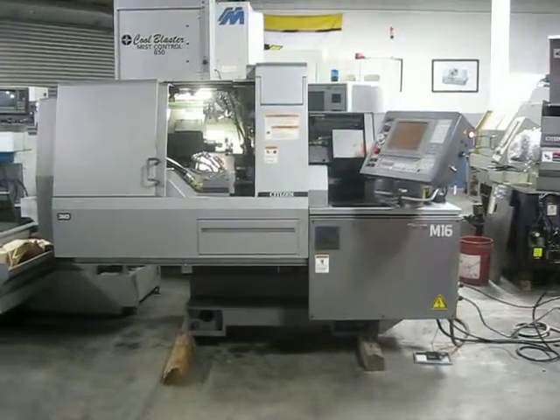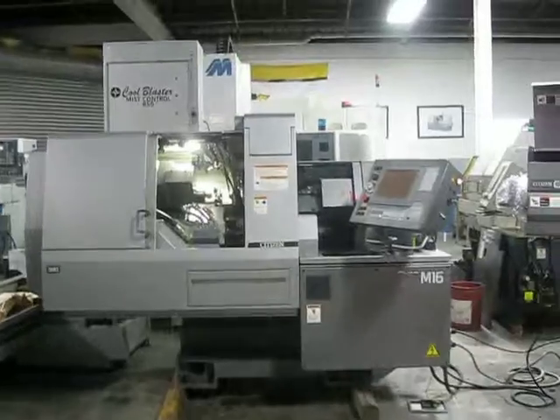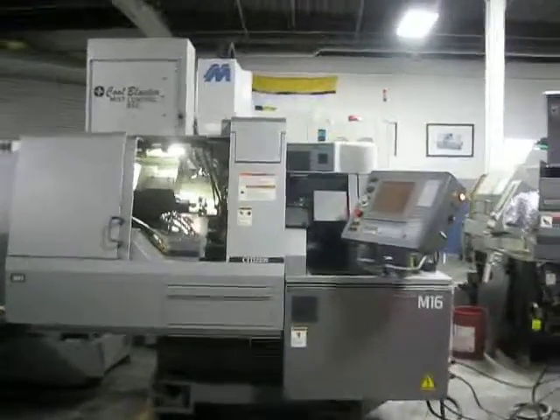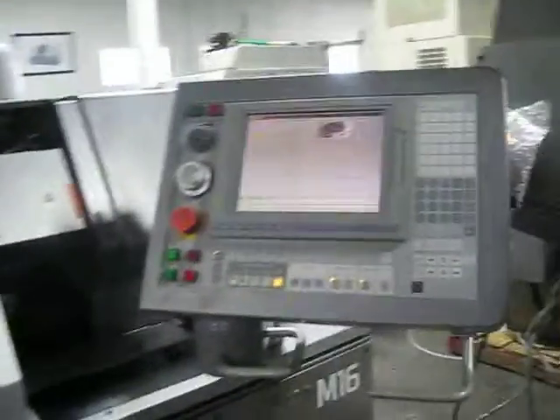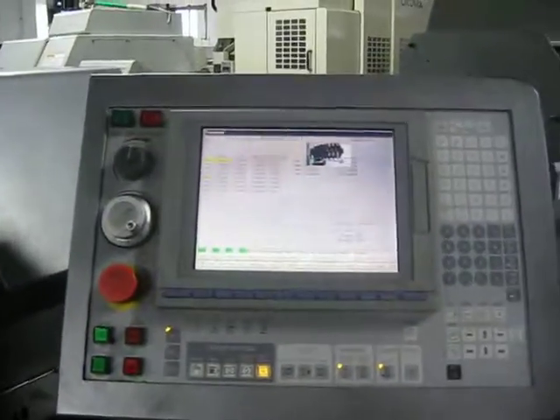This is a video tape inspection with a Citizen M16 CNC Swiss lathe. We're going to walk it through a program to move its axes around.